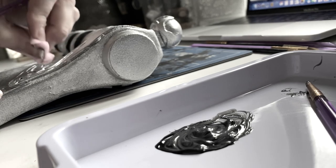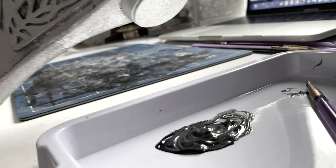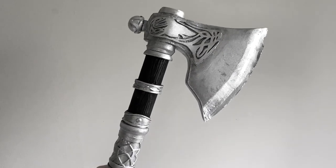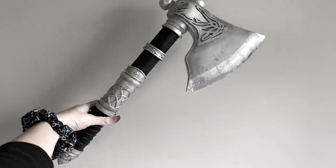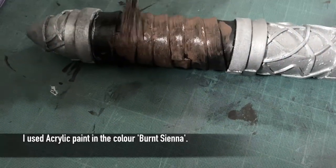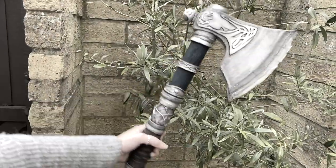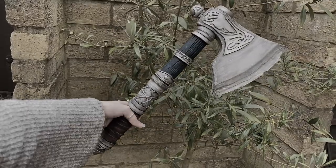Using a sponge also helped remove excess paint resulting in less solid blocks of colour. Here you can hopefully see the axe slowly come to life as a result of building up the paint. For the leather effect I always start with a lighter shade of brown and darken over multiple layers. I also went over the silver areas again with black to finish off. I used dark blue and black acrylic paints for the wooden section of the handle. Following the same technique of building up layers and voila, I was finished!